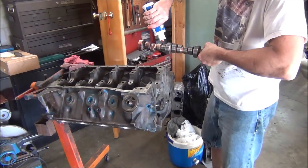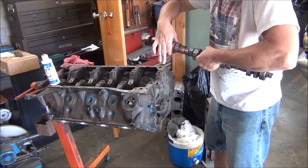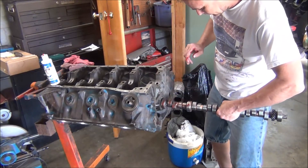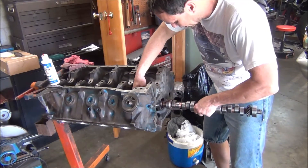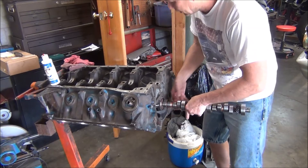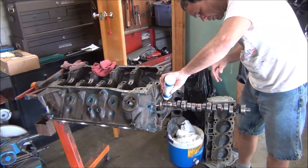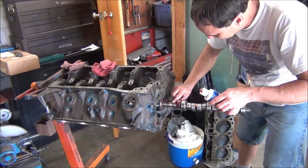I'll probably show you a little something about that too. I'm just going to go ahead and get everything covered in this oil really good. Before I go to putting the oil in, you just want to take your time, try not to bump the lobes on anything. Once you've got it stuck in that far, it makes it a lot easier to go ahead and lube the rest of it that way. Now I had to polish this cam just like I did the crank — it was tarnished and had a little bit of surface rust on it like everything else did.